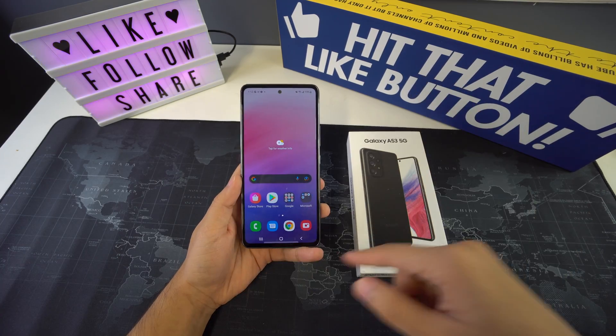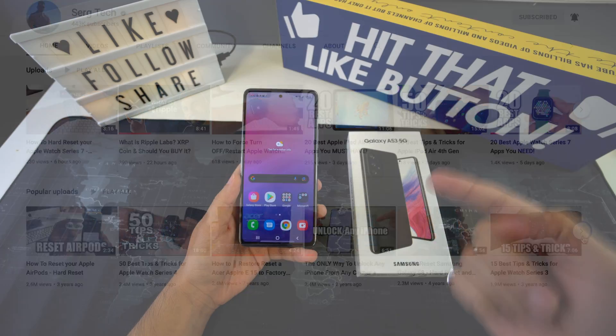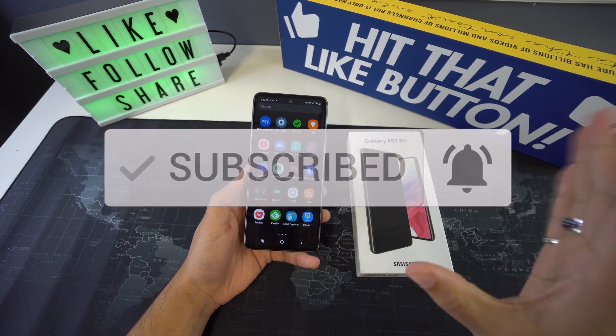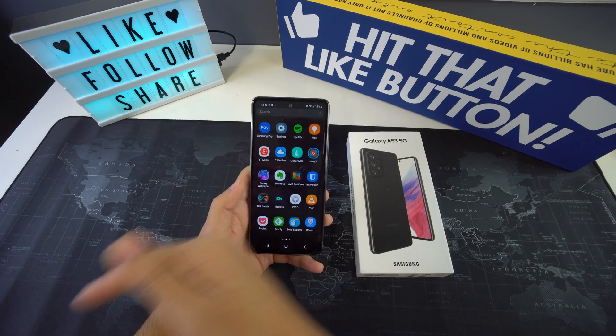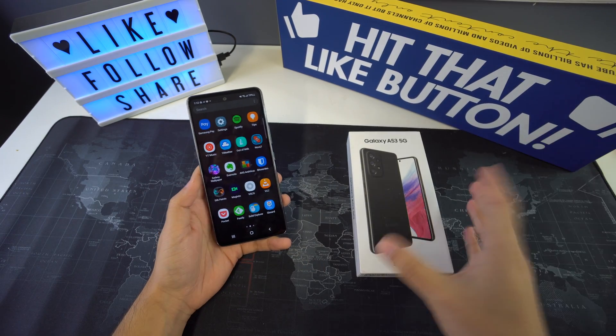Welcome to Surge Tech — our mission is to help you get the most out of your tech through reviews and tutorials. If that is something you're interested in, make sure you subscribe and hit the bell to receive notifications every time we release a new video. There are also going to be useful links below in the description covering everything that we discuss in this video. With that being said, let's get right into it.